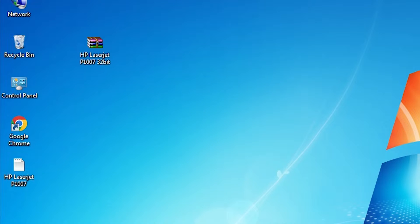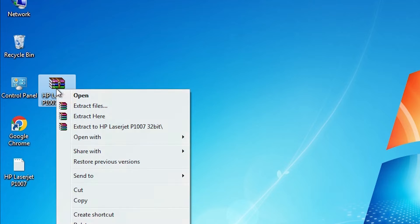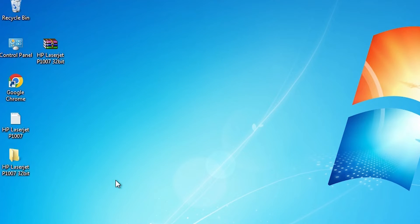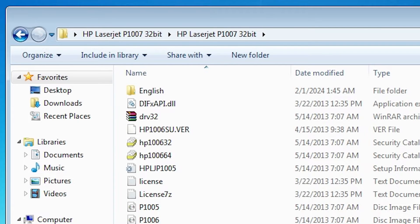Close the window and here we find our setup file. Click on that file and extract this zip file. This is a zip file and we are going to extract it. Right-click on it, find Extract Files, click Extract Files, click OK, and it extracts the files to our desktop. Double-click on it — here are our files. Double-click on it and here is our driver file.